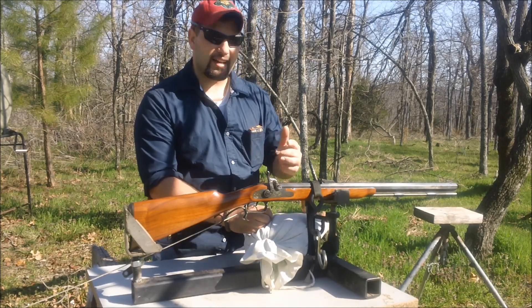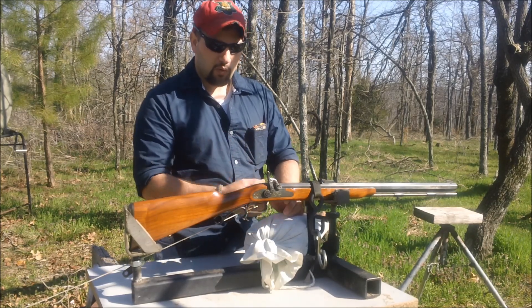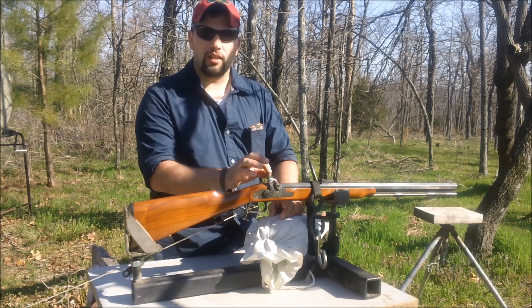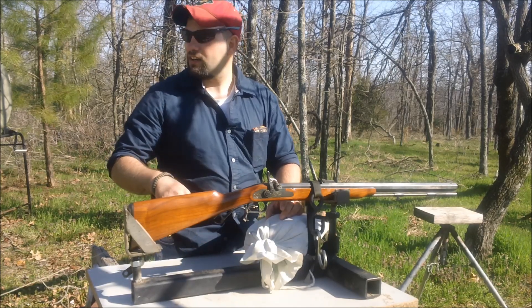The guy that brought it to us just kind of stuck it in the toilet after he attempted to get a ball out. It's pretty rusted up around the nipple area. We've removed the nipple, we've charged it a little bit, just priming it, and we have tied a safety string to it right here.